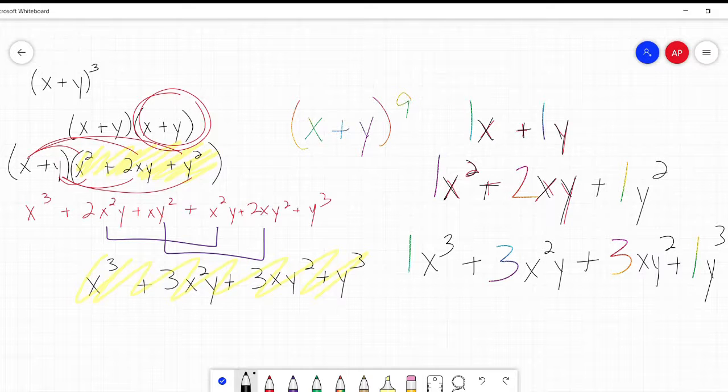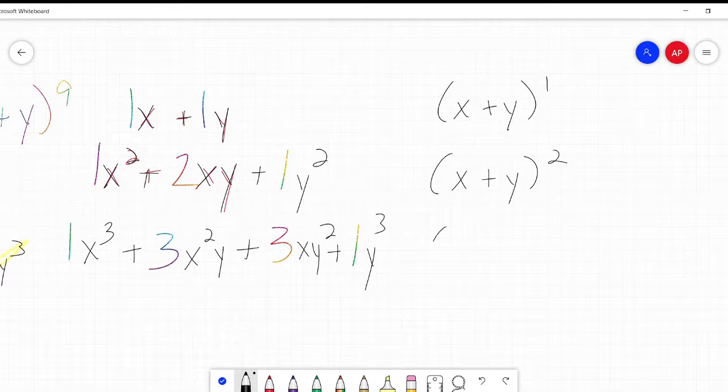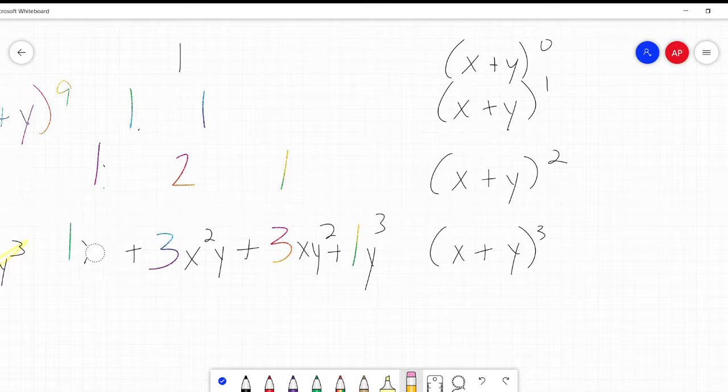You're probably thinking, 'Great, you rewrote some things.' But there was a pattern here that Mr. Pascal observed and figured out. So, this is x plus y to the power of 1, this is x plus y squared, this one is x plus y cubed. And if I did x plus y to the power of 0, that would just be 1, because anything to the power of 0 is just 1. And he noticed something interesting when he looked at just the coefficients.